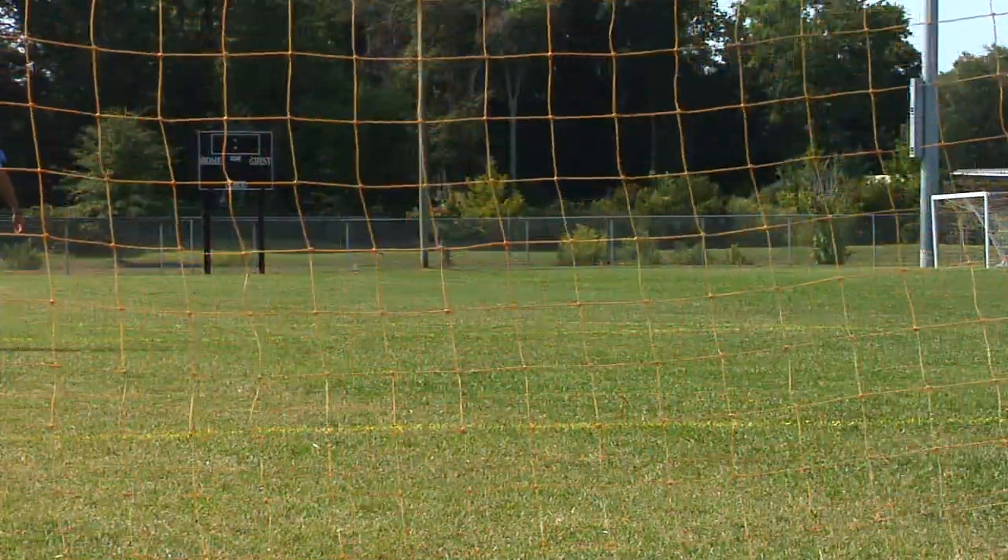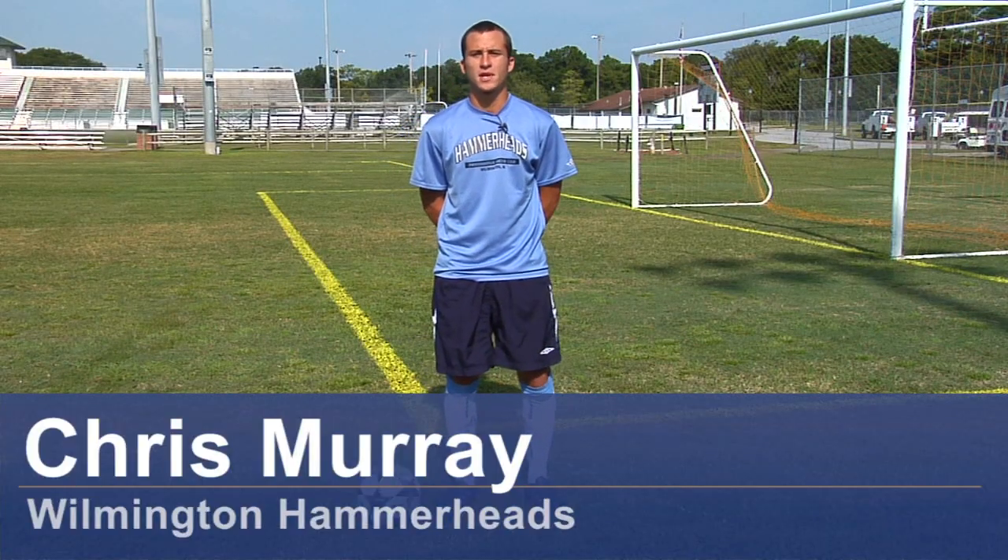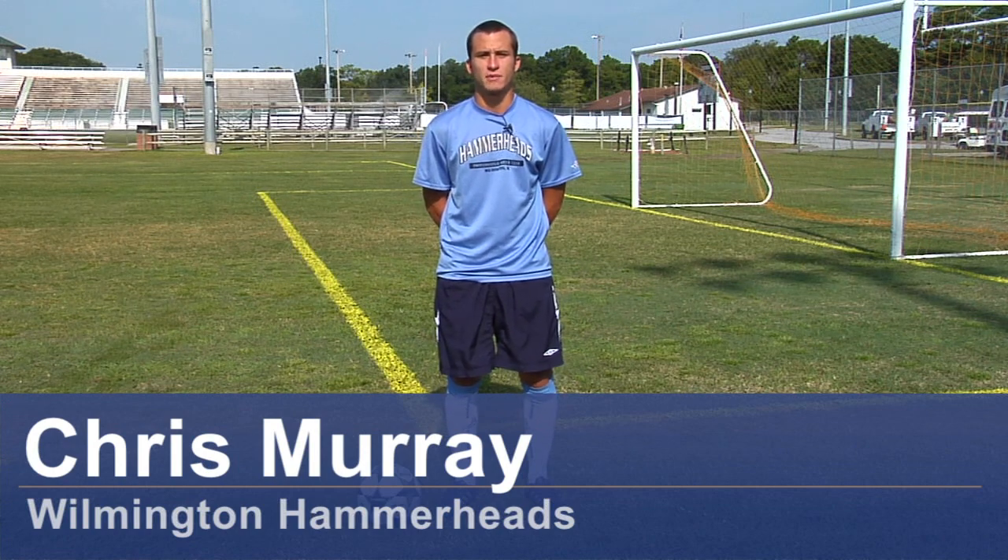Hi, I'm Chris Murray, a professional soccer player with the Wilmington Hammerheads, and I'm going to give you some tips on how to improve your stamina for soccer.